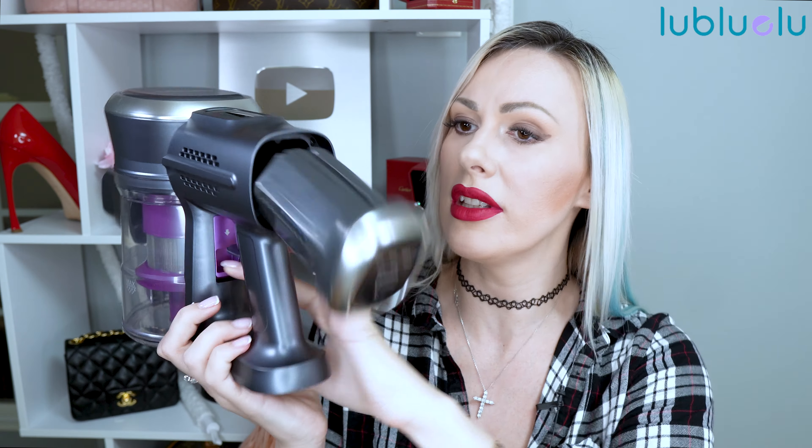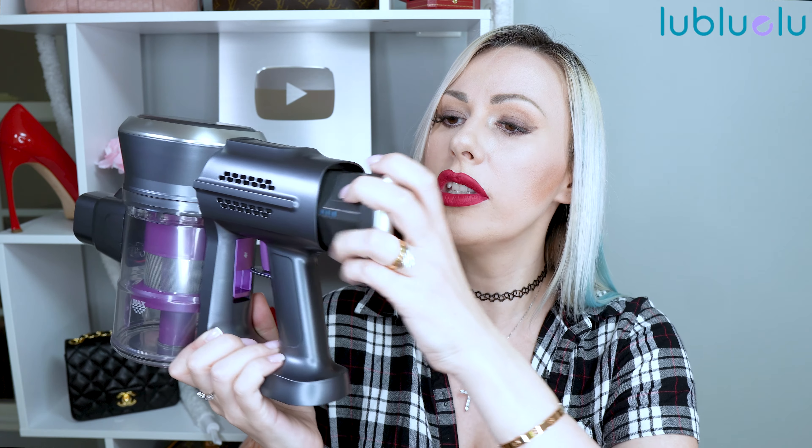The battery is charged separately and you simply just detach the battery. Here it is. You simply detach the battery to charge it. It comes with a charging cable and then you just simply put it back once it's fully charged.